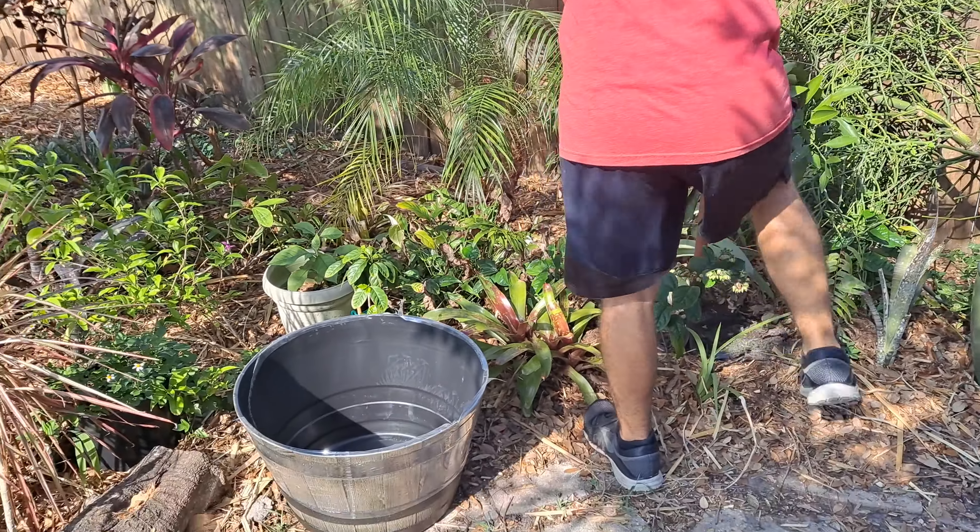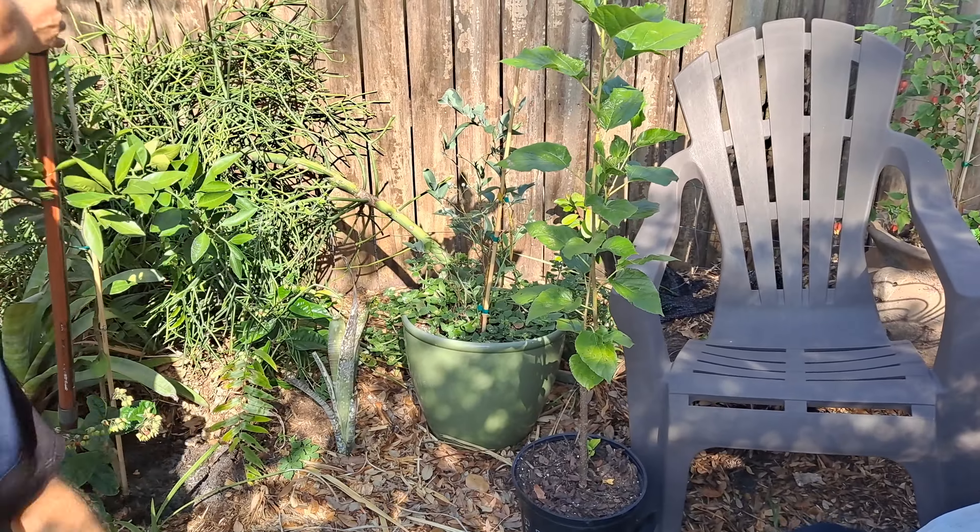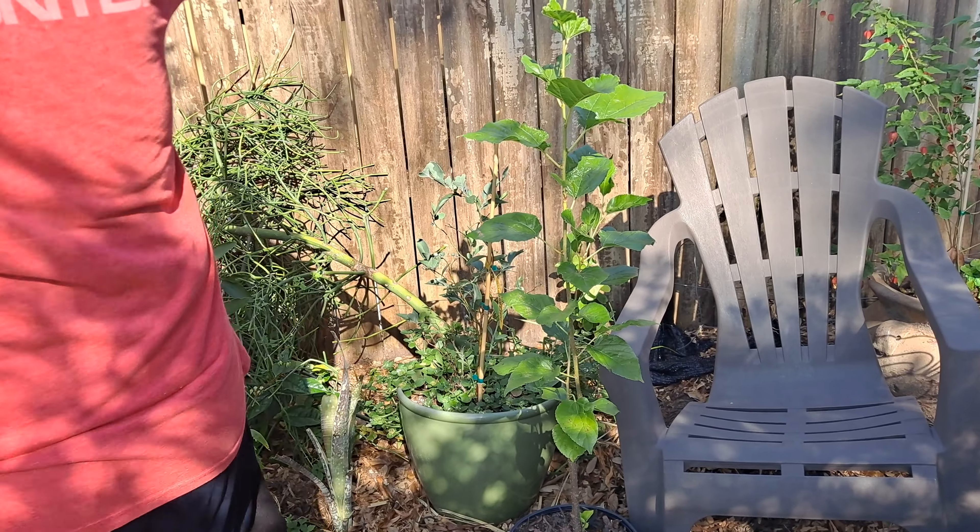We're just gonna put it in a large barrel. What we're gonna place in the hole is this World's Best Mulberry.